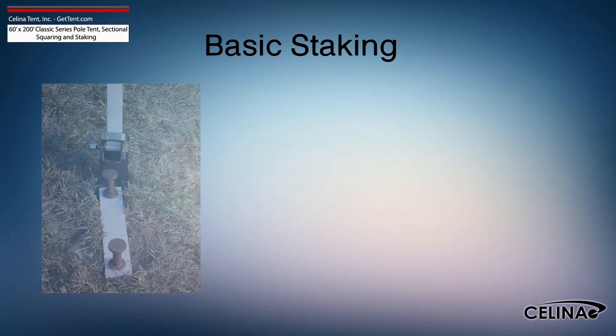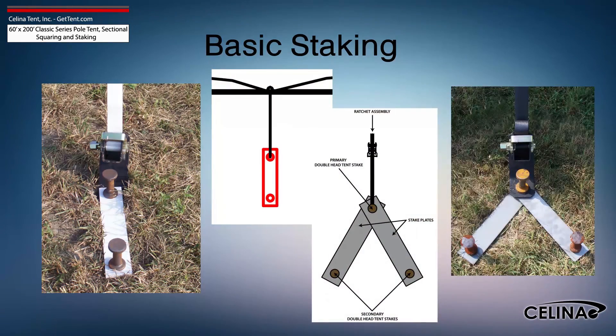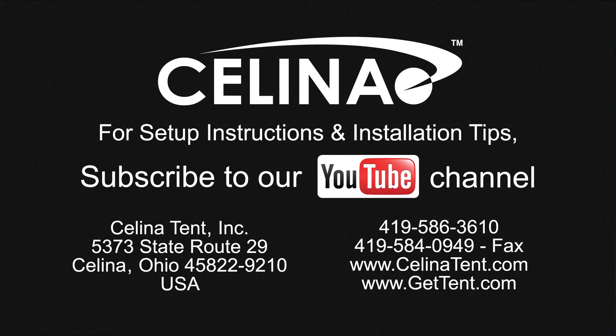Staking may be increased using dual stakes and a staking plate, or gang staking utilizing 2 staking plates and 3 stakes. Feel free to contact Celina Tent for more informational materials on tent staking capacity for any size tent. Visit our website at GetTent.com.